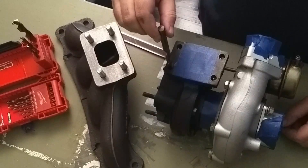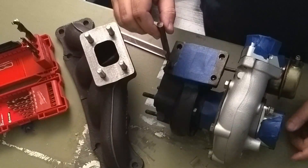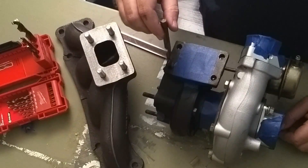Some other people may have needed to do this on their turbo, because it's usually 8 or 10 millimeter — those are the two common sizes from what I've seen.